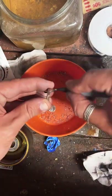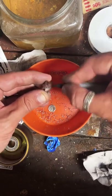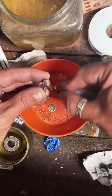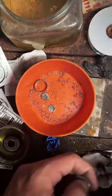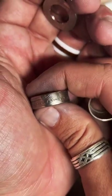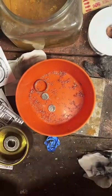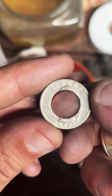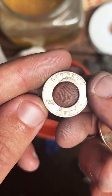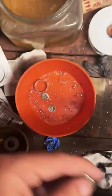Quite a few of my rings say 'In God We Trust' on them. For example, this Susan B. Anthony one has it pretty prominently right there — you get all of 'In God We Trust.' On the quarters it is a little cut off — you get 'In God Trust,' so the 'we' does get cut off.